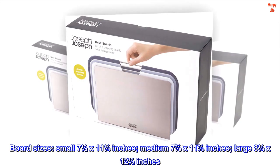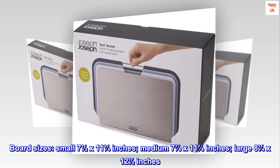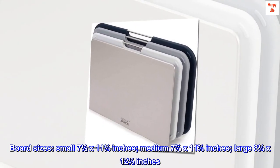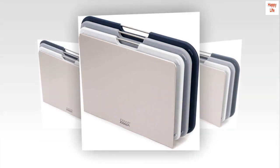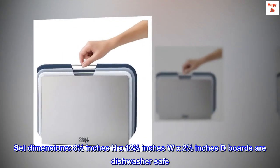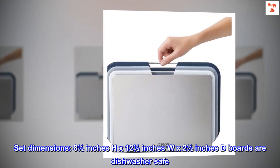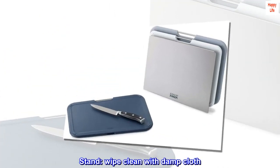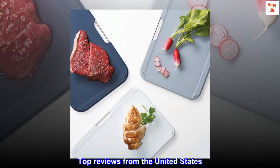Board sizes: small seven and a half by eleven and a quarter inches; medium seven and seven eighths by eleven and seven eighths inches; large eight and a quarter by twelve and a half inches. Set dimensions: eight and a half inches H by twelve and a half inches W by two and a half inches D. Boards are dishwasher safe; stand wipe clean with damp cloth. Top reviews from the United States.